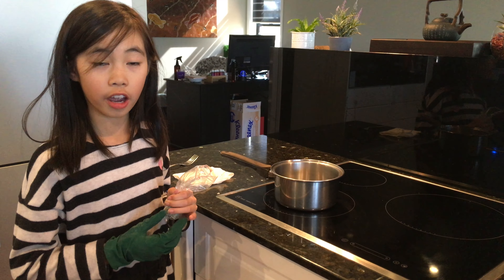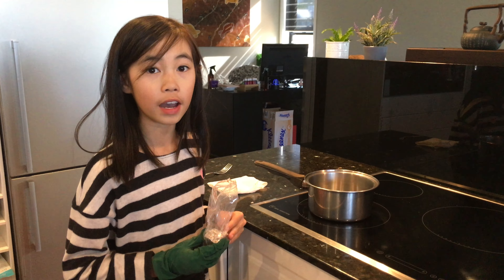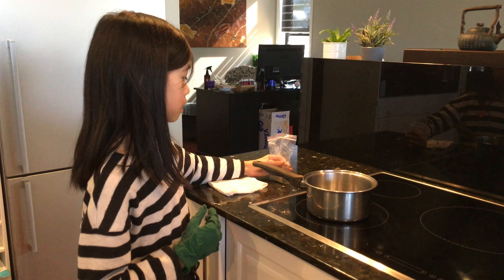What's up everyone? Welcome back to my channel. Today we're going to be making bismuth crystals. Let's get started.